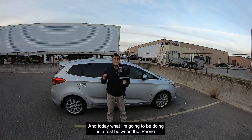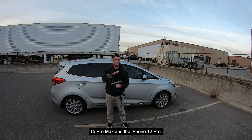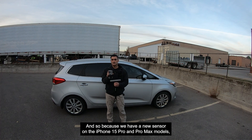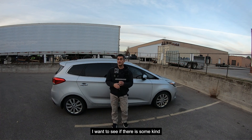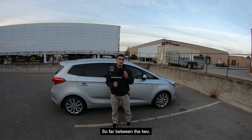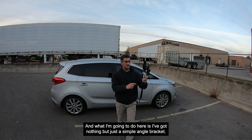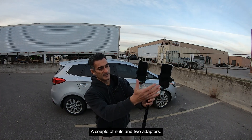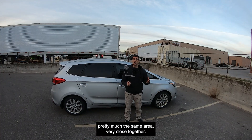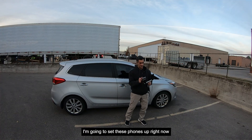Hey folks, it's Eugene here. Today I'm doing a test between the iPhone 15 Pro Max and the iPhone 12 Pro using Recon 3D. The iPhone 15 Pro and Pro Max have a new sensor, so I want to see if there's a difference in the data being collected and reconstructed. I've set up both phones on a simple angle bracket with a couple of nuts and two adapters so they'll be scanning side by side covering pretty much the same area.